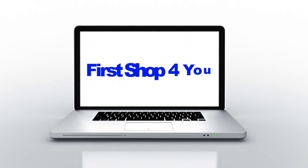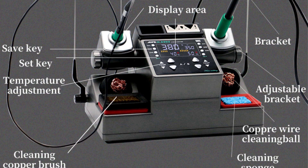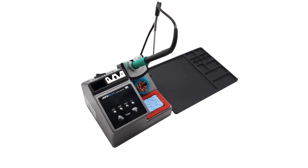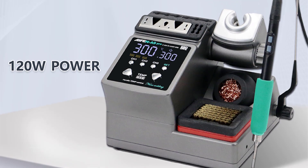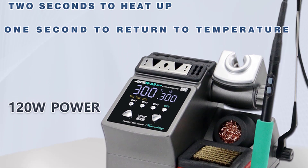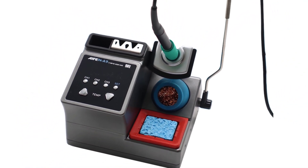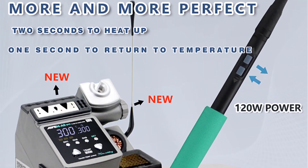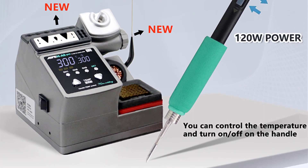Hey guys, welcome back to my channel. First stop for you looking for the best soldering station in the market. In this video, I listed the top five soldering stations of 2023. In this best soldering station review video, we will show you five top-rated soldering stations to buy in 2023. We have included options for every type of user. This list is based on our personal opinion considering price, quality, durability, brand reputation, user feedback, and other related issues. If you want more information and updated pricing on the products mentioned, be sure to check the links in the description.